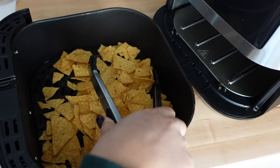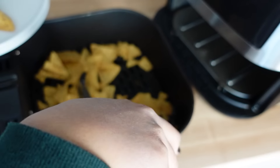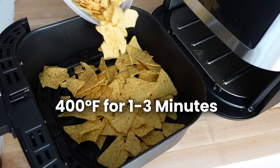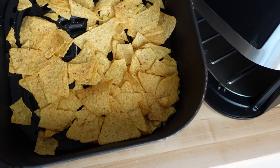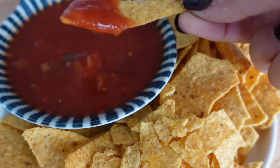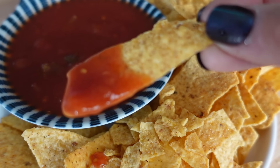This next tip is a hack to make your tortilla chips taste amazing. Everyone loves this when I serve it at a party — it elevates chips and sauce so much. Just put store-bought tortilla chips in the air fryer at 400 degrees for about one to three minutes, shaking every 30 seconds to get them nice and toasty. The flavor is so much better — it's like the difference between butter and browned butter. They come out warm and toasty with an incredible flavor.